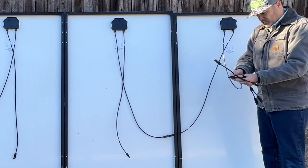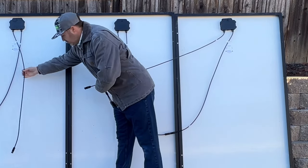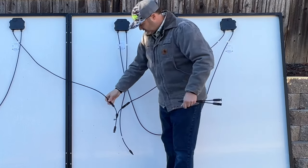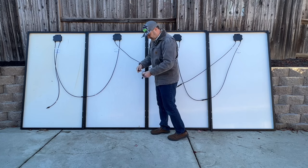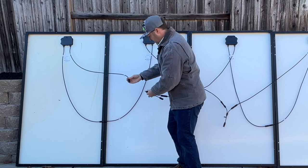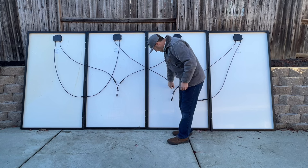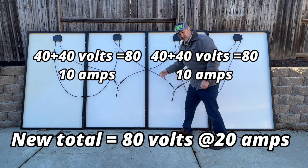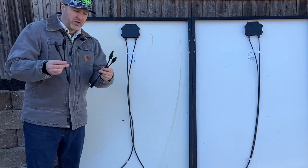We'll get these branch connectors and hook up our negatives. Take one negative on this side, plug it in, and then we have the number two negative over here — stretch out and get that. Now those two are in parallel, giving us one negative. The same thing with the positives — the positives go together here and here — and now we have one negative out and one positive out. This gives us a series-parallel connection.